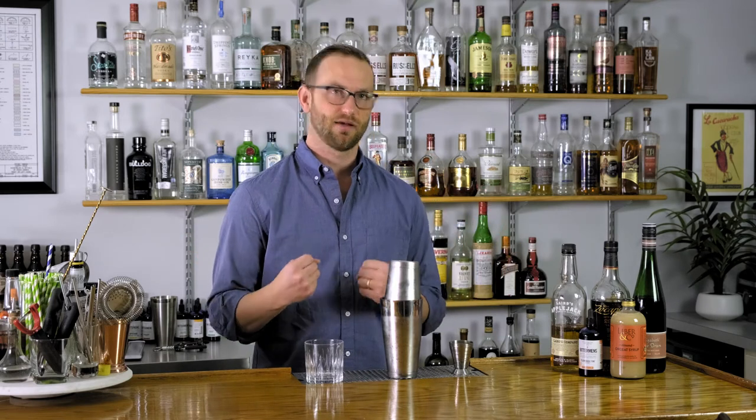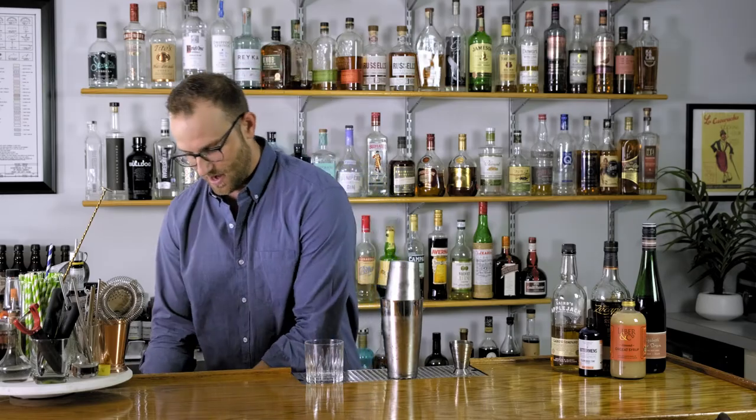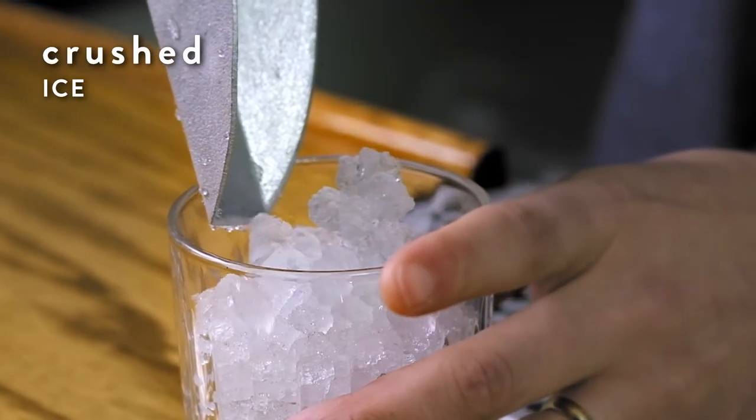Sonic has great crushed ice and they actually sell bags of it. For like two or three bucks you can go to your local Sonic and pick up a bag of that pebble crushed ice. That's what we're going to use here today. Fill the glass up about halfway, maybe two thirds of the way with the ice.